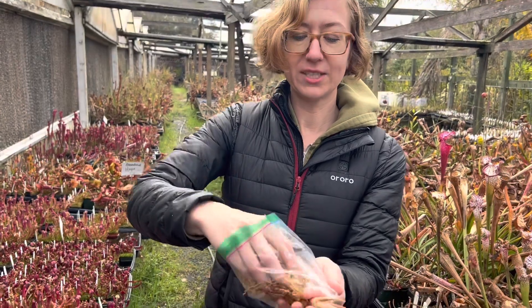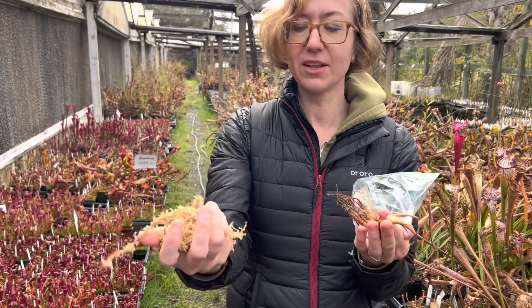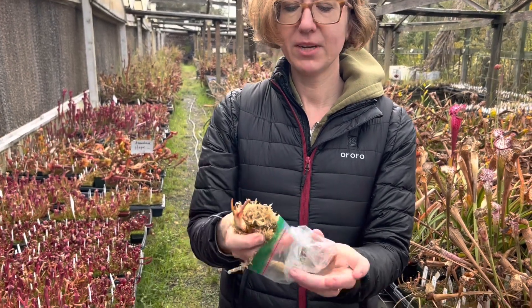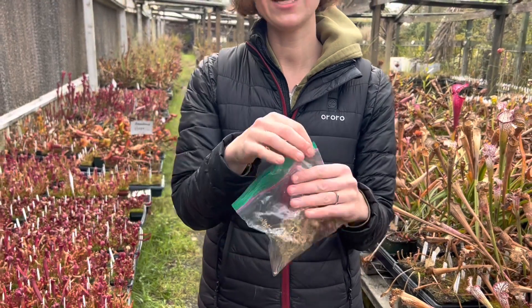All I did was wrap it in some just damp sphagnum — not a lot of loose water there — wrap the roots up, put it in a ziplock bag, and stick it in the fridge.